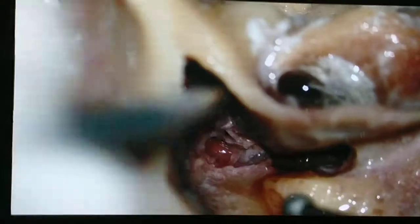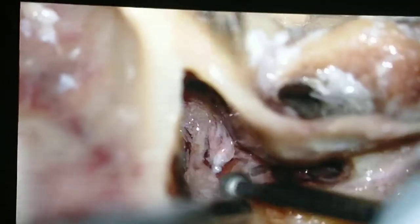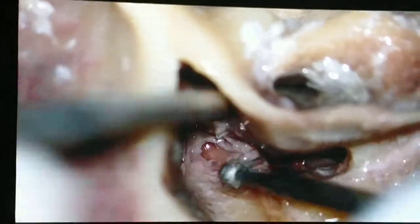Usually when you fracture the process cochleariformis, you immediately get the nerve medial to it. But in this case, I think I didn't go deep enough. I have to fracture it at the base of the process cochleariformis.